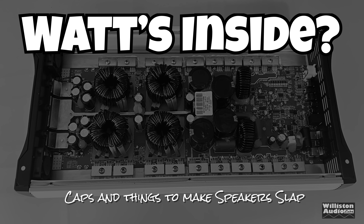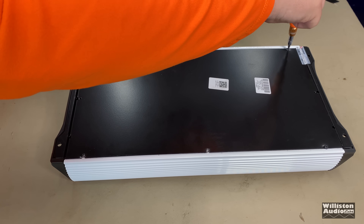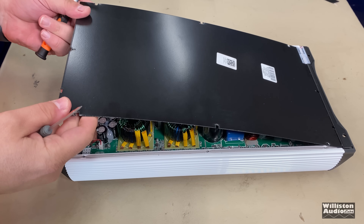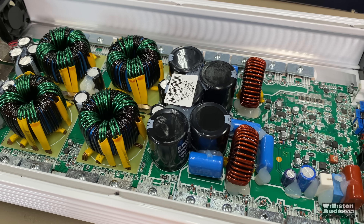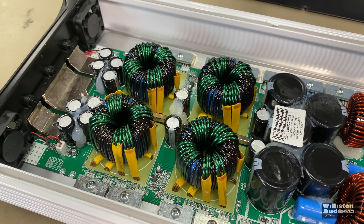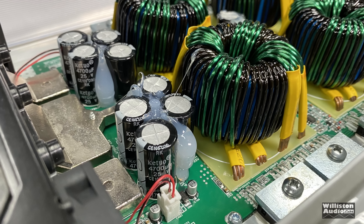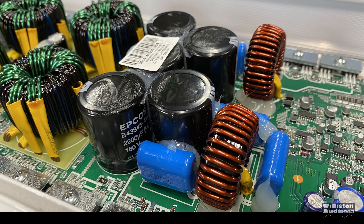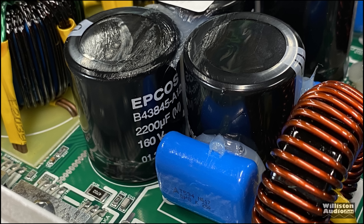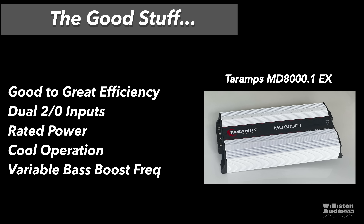Now we'll flip the amplifier over to show the guts. We remove six screws and pry off the bottom panel. Inside you can see this is a Brazilian-style full bridge — typical of what you see with Tar Amps, Banda, and some other brands. The input caps look like 4,700 microfarad, 25 volts. For the rails: 2,200 microfarad, 160 volts. We can't see the extra protection circuitry, but according to Tar Amps it is there.